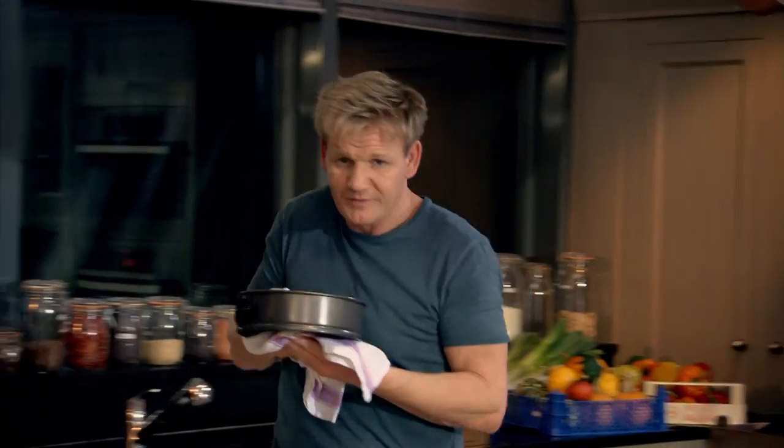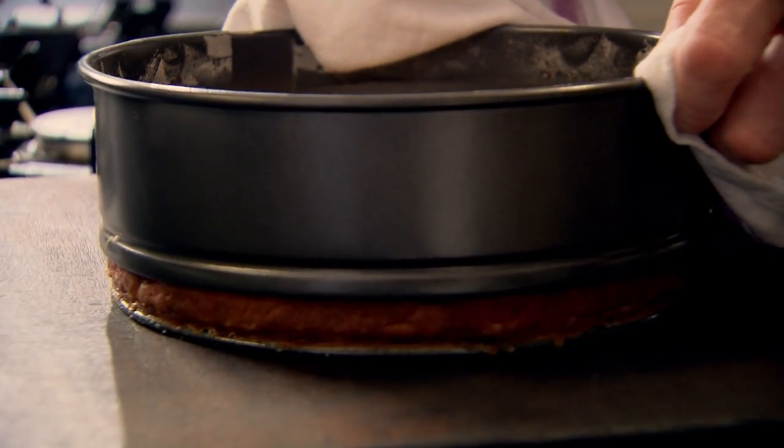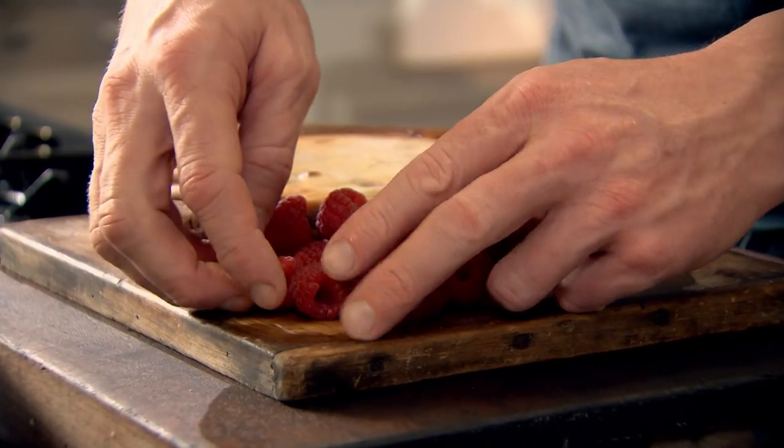Slightly soufflé'd up. That's the colour I wanted on top. And look at it — it's one of the simplest, yet the most stylish cheesecakes anywhere. Beautiful.